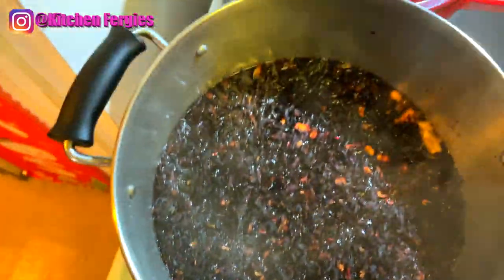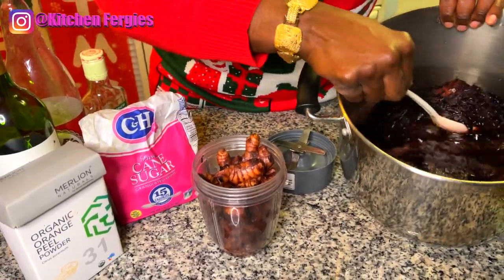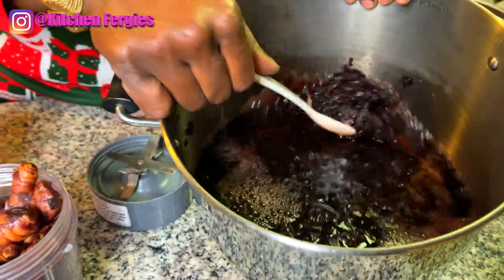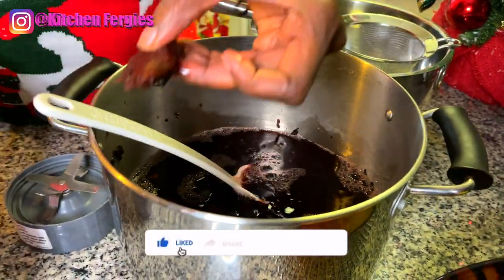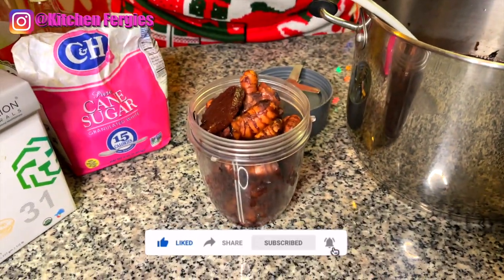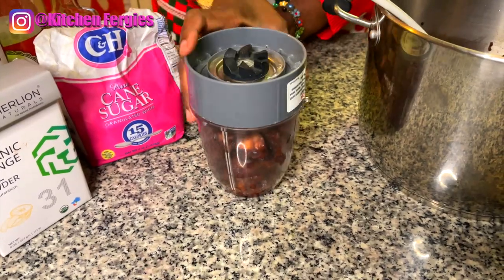So there is the sorrel in the making — happy holidays guys! I'm going to mix my sorrel now. Remember I put it to draw overnight. I took all the ginger out, and I'm going to blend the ginger because I like my sorrel to be strong with ginger to keep that tangy taste.